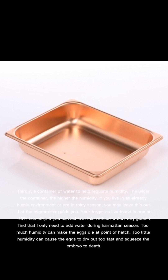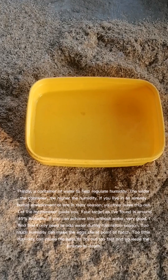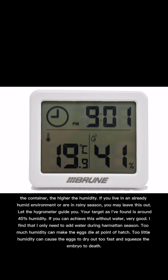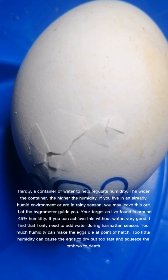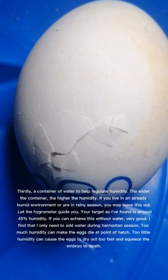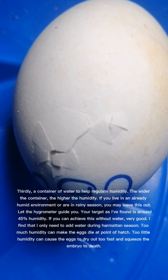Thirdly, a container of water to help regulate humidity. The wider the container, the higher the humidity. If you live in an already humid environment or are in rainy season, you may leave this out — let the hygrometer guide you. Your target is around 45% humidity. I find that I only need to add water during harmattan season. Too much humidity can make the eggs die at point of hatch. Too little humidity can cause the eggs to dry out too fast and squeeze the embryo to death.